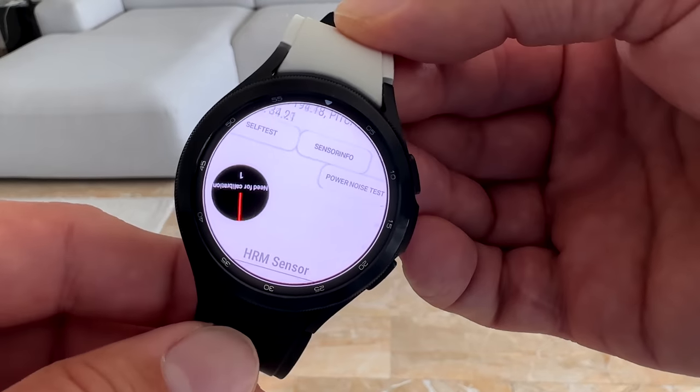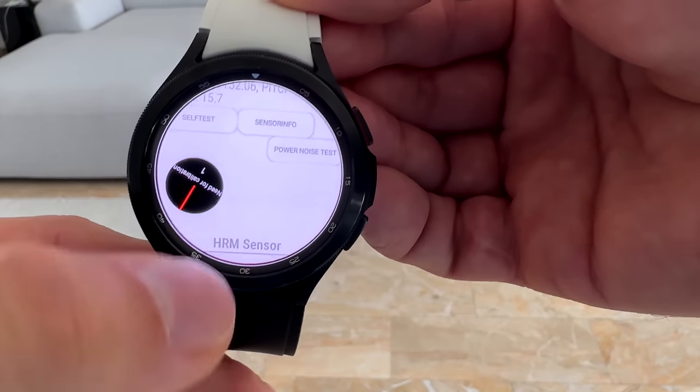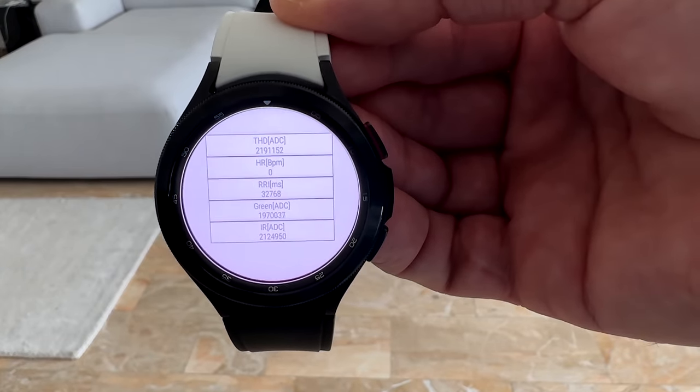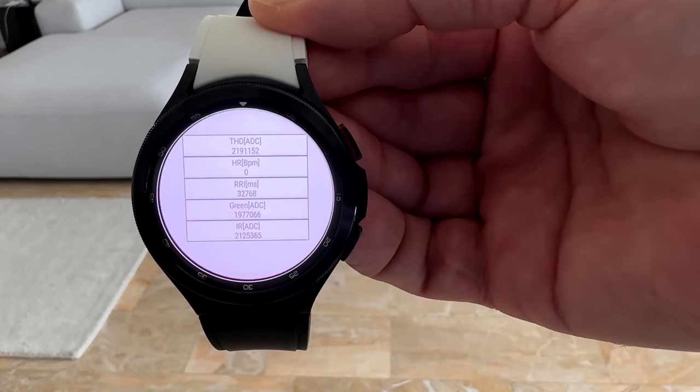Scrolling down, you can see the compass right here for any app that is using the compass. I can move it left or right — you can see it is working. And one down is your heart rate monitor sensor. You can also check, of course, if it is working the way it should be, in case you are sometimes clinically dead.